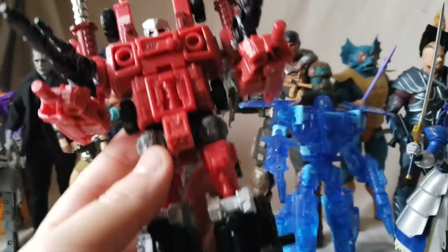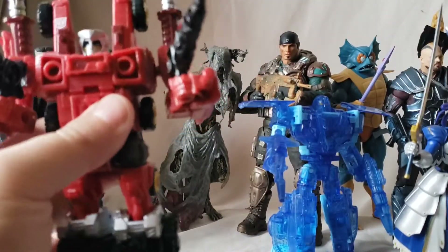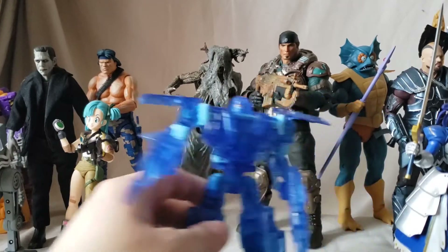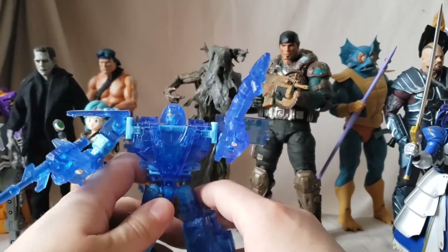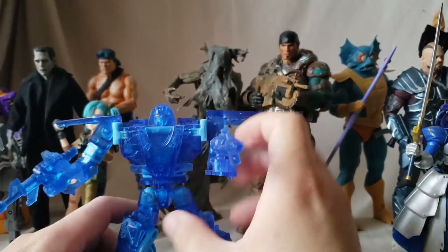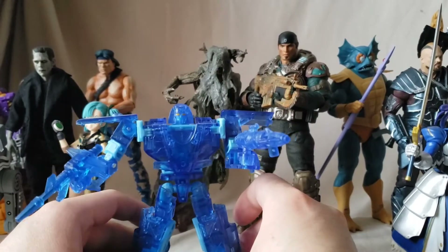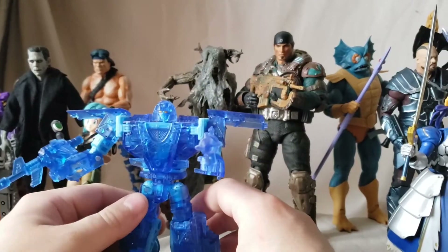Aragon is basically just a repaint — he was red, he looks pretty hollow, otherwise a pretty average figure. Not going to spend too much time on this one. If you want to see them transform, stick around to the end because I always do that at the end. Next we have Mirage — the translucent blue Mirage — which I kind of didn't think I would like but I actually do.